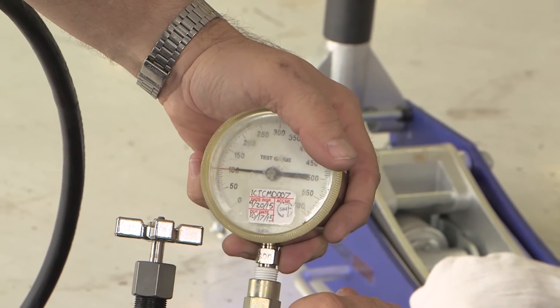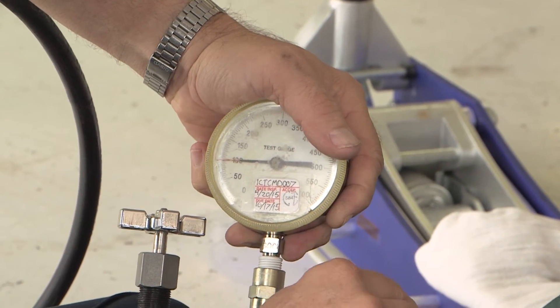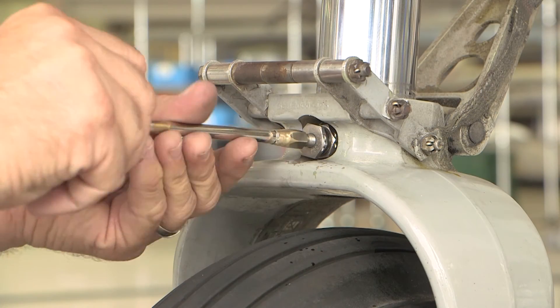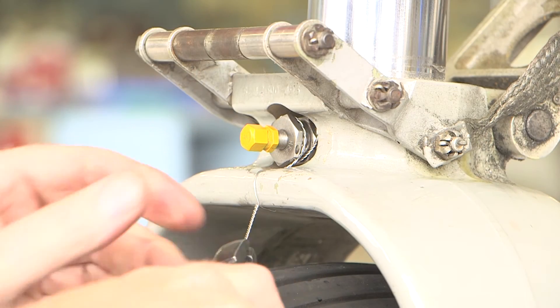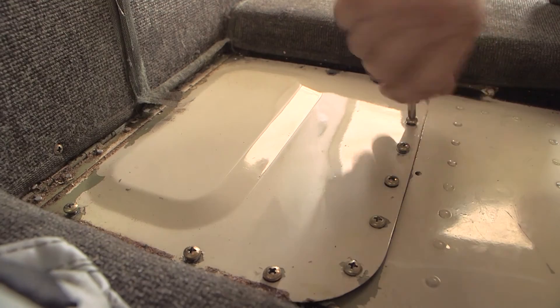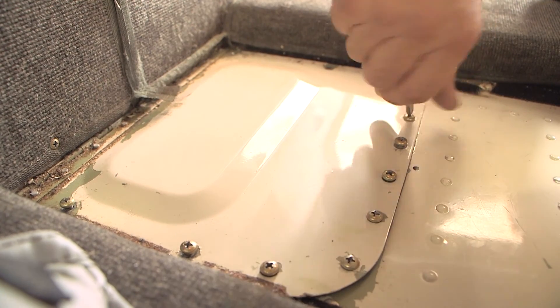Bleed off the nitrogen to the correct pressure as seen in Chapter 12 of the maintenance manual. Once filled to the correct nitrogen pressure, close the high pressure fitting and remove the nitrogen source. Safety wire the high pressure fitting. Close the access panel in the nose baggage and install the hardware. The airplane can now be lowered off jacks.